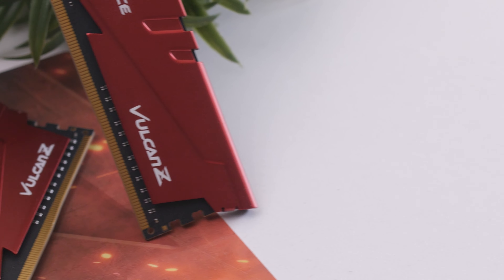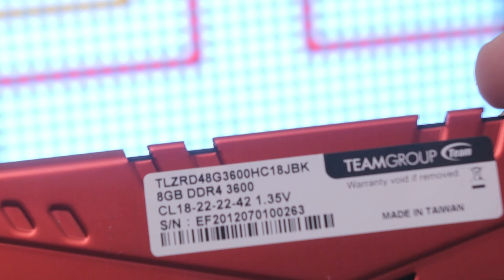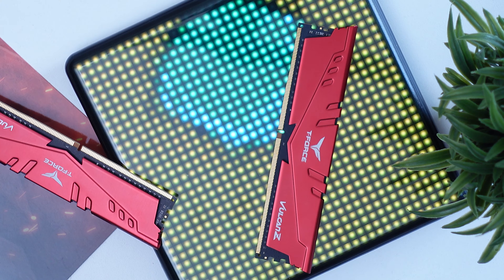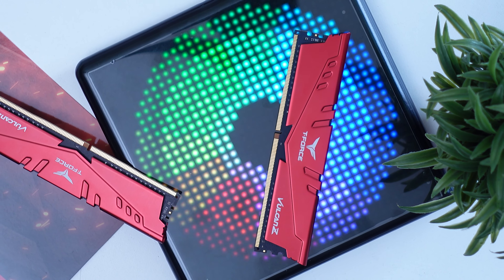Currently we have the 3600 MHz 2x8GB kit with timings of 18-22-22-42 running at 1.35 volts. Their timings are the exact same as the Extreme memory that we've tested before, which is unusual, as lower frequencies usually means tighter timings — but we'll get into how they perform and the reason why a bit later.